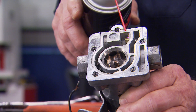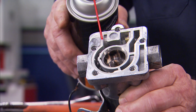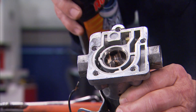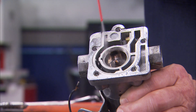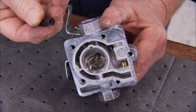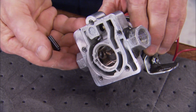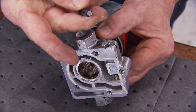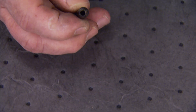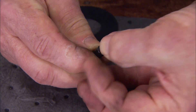Now the housing looks pretty clean, but oftentimes on the inlet side, pieces of rubber or Teflon can get lodged in here and disrupt the flow. Before installing new parts, make sure the new plunger moves freely inside the housing. If it didn't, you'd have to dress it up with an emery cloth. Then drop the little rubber seat into the end of the plunger.